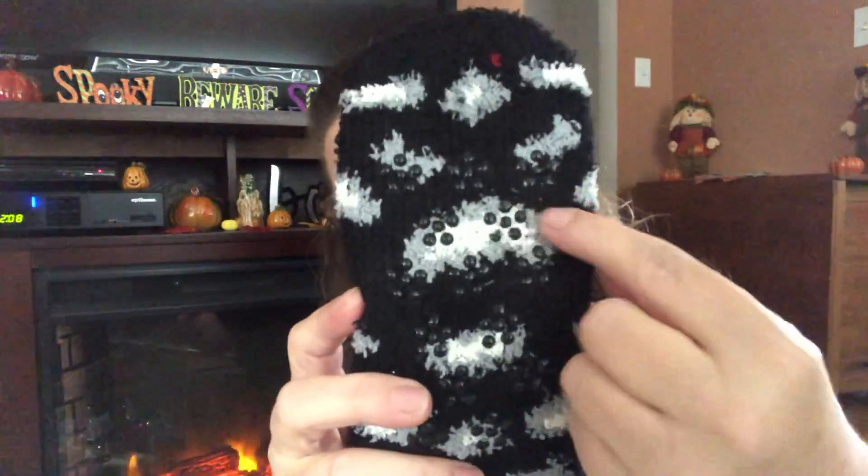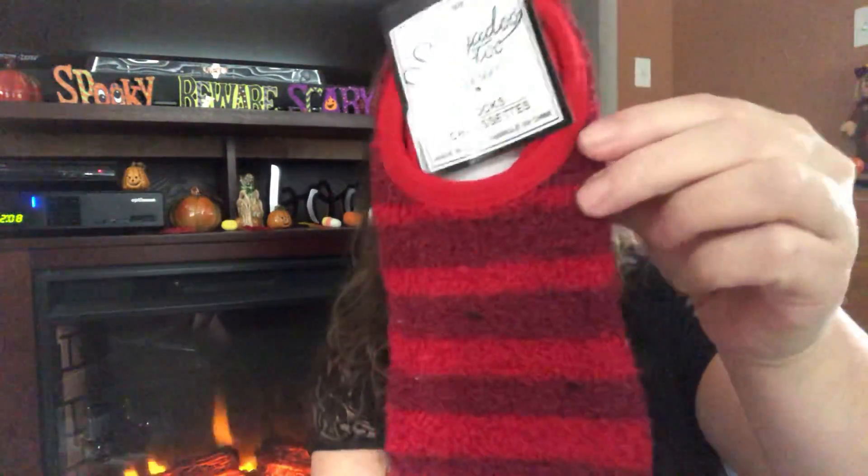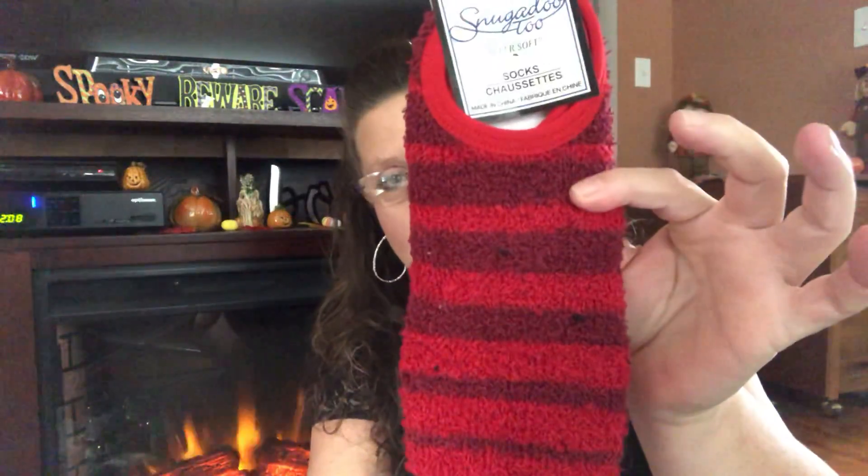The first thing I'm gonna start with — and this is always the perfect time of year to pick these things up because you've got holidays, Christmas stockings, giveaways, grab bags, all kinds of things. I was pleased to find three different colors, and what these are, they're called Snuggadoo 2. They're super soft little socks, nice and fluffy, but they also have those little rubber-like discs — little rubber circles — so they grip on the floor so you're not sliding. I found this pair done in a two-tone red, which I thought was perfect for holiday, for Christmas time.